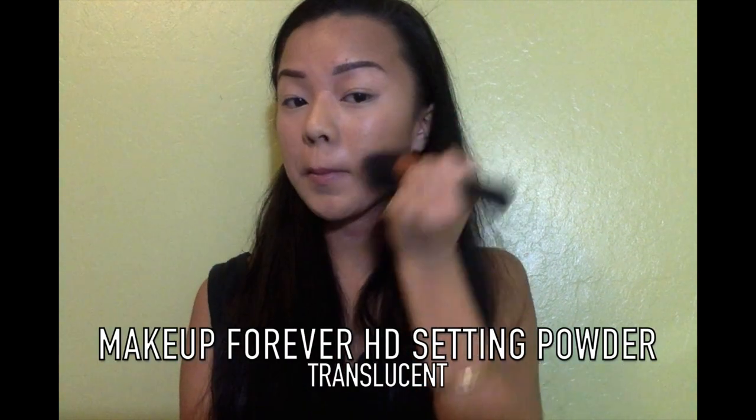I'm going to set my makeup using a translucent powder, and using a translucent powder will make sure that we don't lose any of the color we used when we contoured our face.